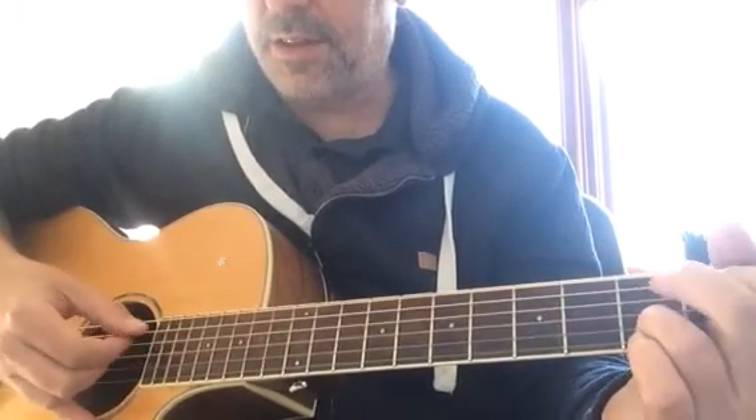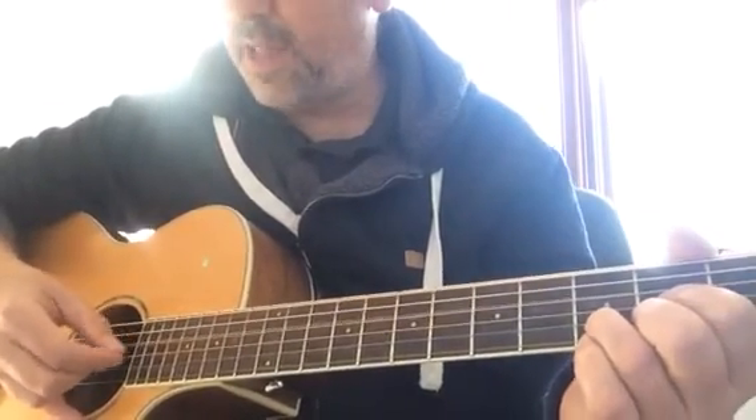Then you move down to the C add nine, thumb down again for the D.